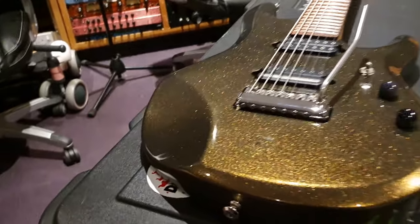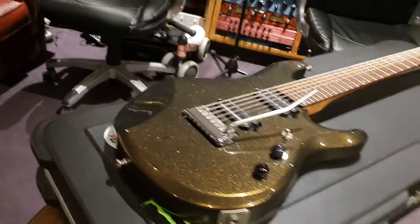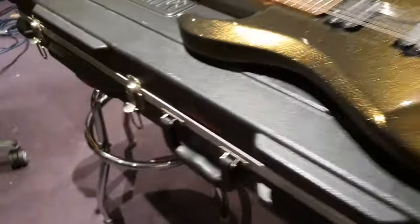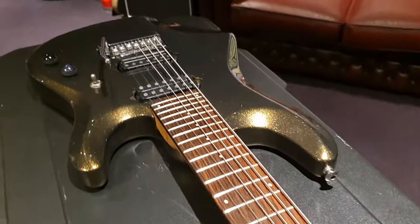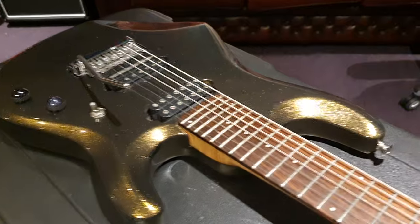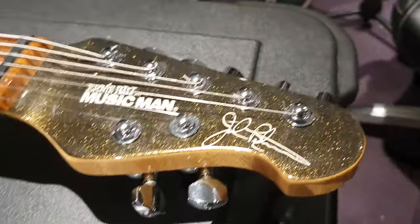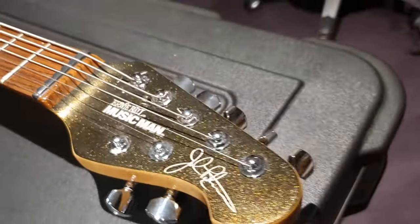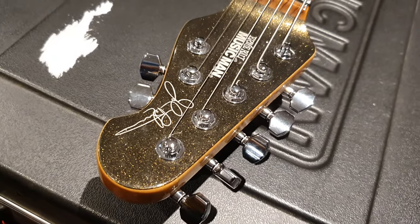I remember my friend — I think he paid like $90 for the VHS tape of John Petrucci's instructional video. He was the bass player in the band. I was a guitarist and he wanted me to get better, and that was the best thing he could think of to contribute. He said, 'This guy's like the greatest guitar player — watch the video, you'll get better.' Do the exercises in that video and you will be a better guitar player virtually overnight. It's super efficient, super effective. Go check it out.